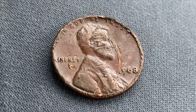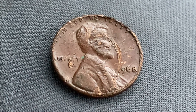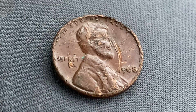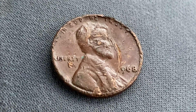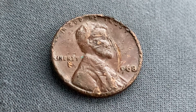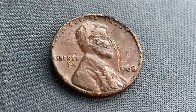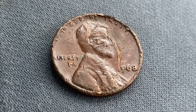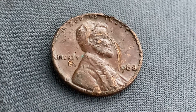Here is a 1968 Lincoln Memorial cent, copper alloy penny, composed of 95% copper with the 5% balance being composed of tin and zinc. This coin was designed and engraved by Frank Gasparo. The diameter is 19 millimeters and this coin's weight is 3.11 grams. The face value is 1 cent.